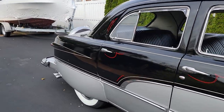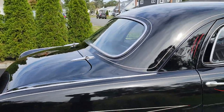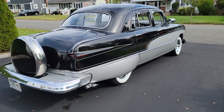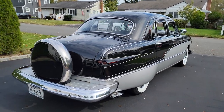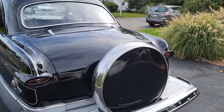Got the spots, visor, skirts, big wide whites, brand new. Continental kit. Smitty's exhaust, of course. Great pinstriping. Tail lights have been done, headlights have been Frenched.